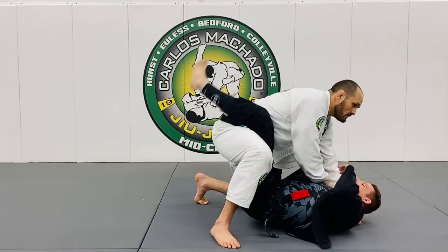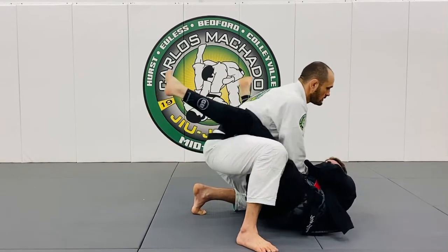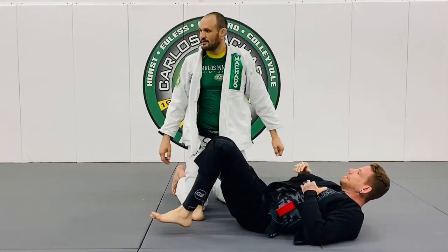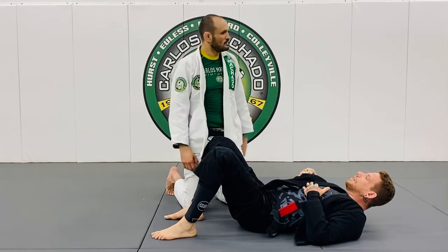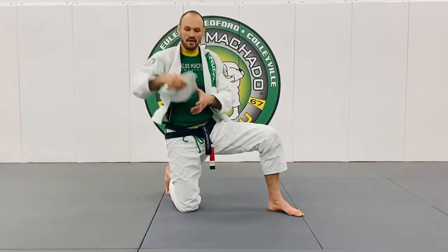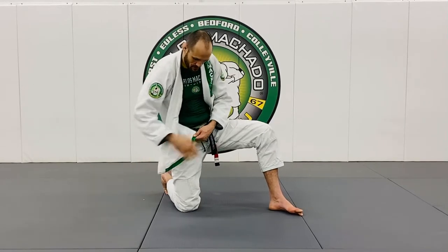His guard — even if he opens up and twists — the reason it works is because you're not pulling, you're scooping. You're taking their right lapel. You see this is why it's all nice and reinforced — just grab right there.